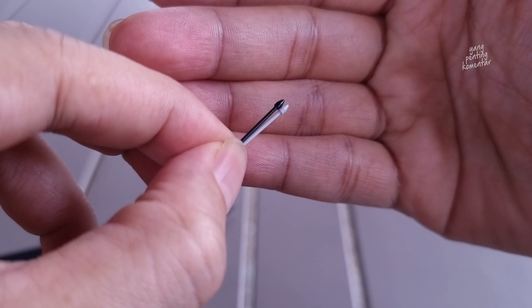Let's try the white one. Now we pull out the old tip. We try to pull it out. There it is. We replace it with the white one — apparently you just insert it in. There, that's all there is to it.